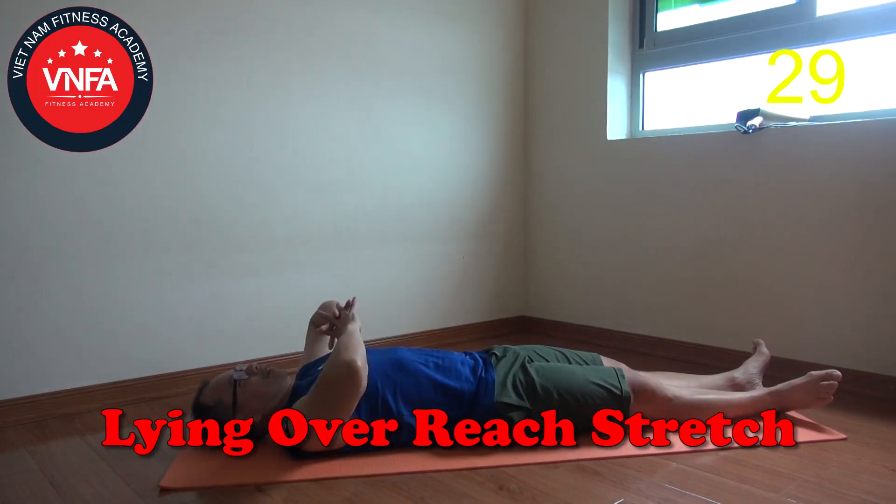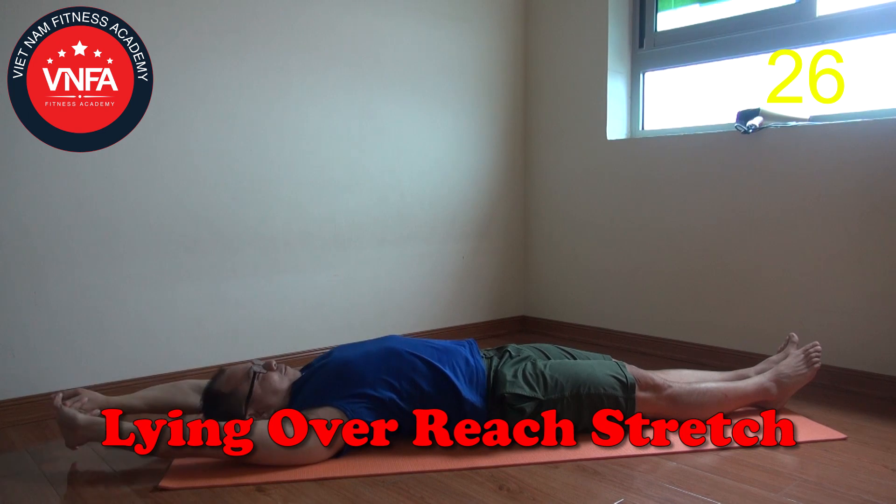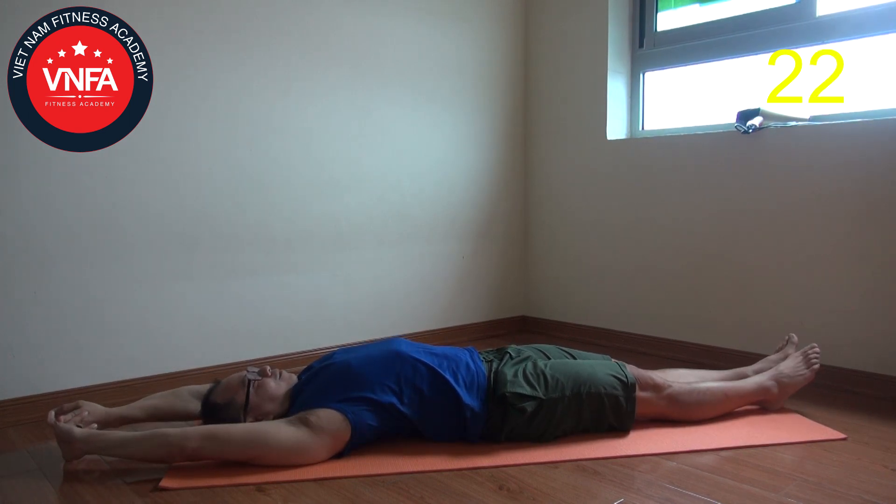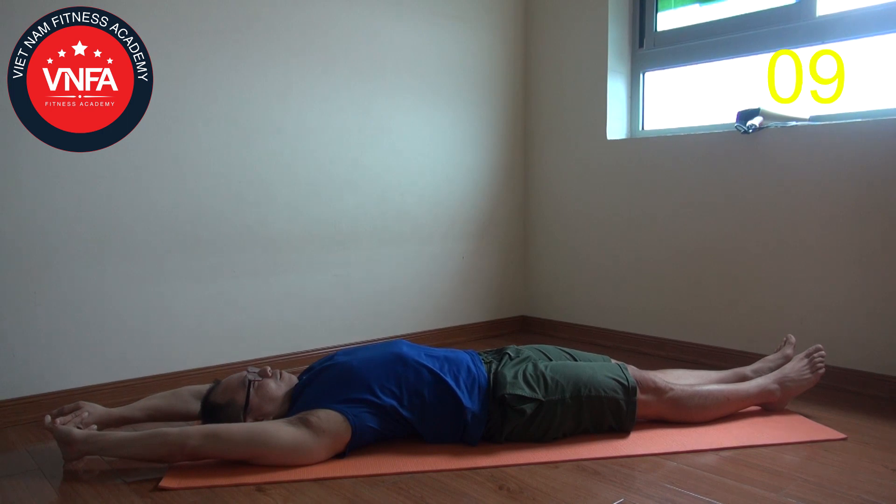Start with the first stretching: lying or wrist stretch. Once you start to wake up in the morning, onto your bed, try to reach the hand above the head and try to point the toe down to lengthen all the spine. Hold that move for 30 seconds. Continually breathing.